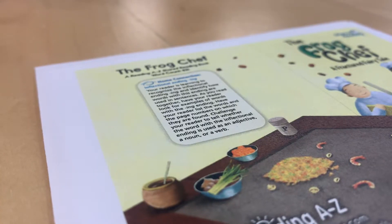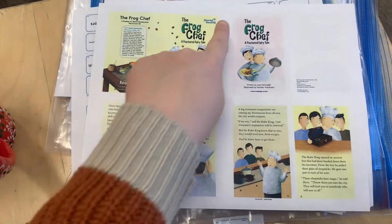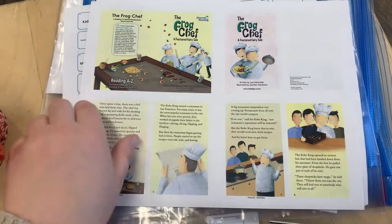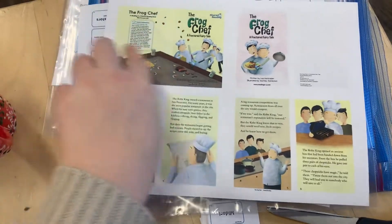This is how you assemble the book in a bag books from Reading A to Z. They'll come like this. You're going to cut here and you're going to cut along here. Then you will assemble after that.